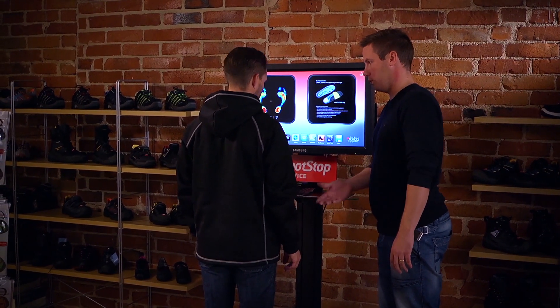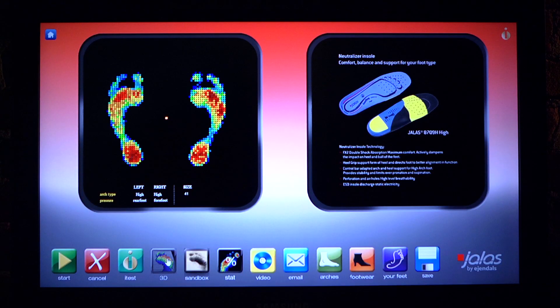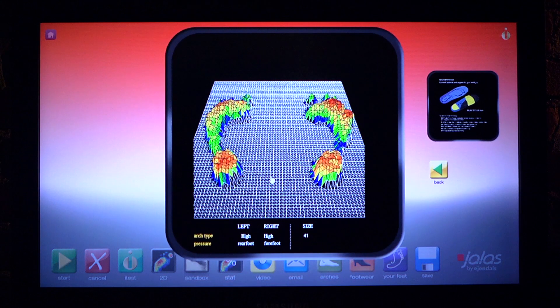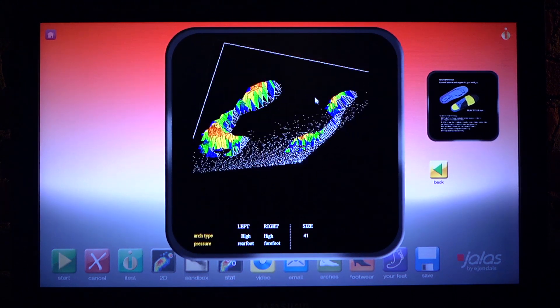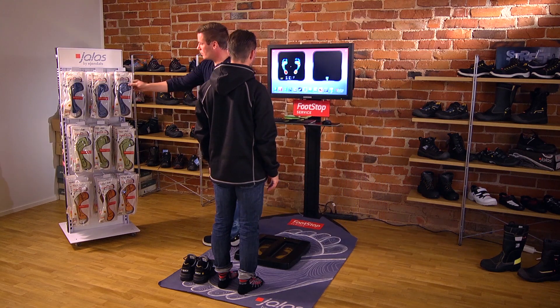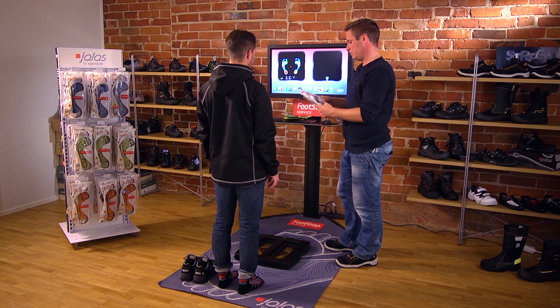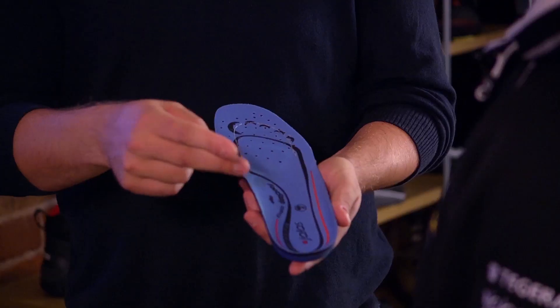It takes just a few seconds for the scanner to measure the width and length of the foot, the height of the arch and the pressure load points. You get the result immediately. The display shows how and where your feet are subject to pressure, as well as whether you have a low, medium or high arch.